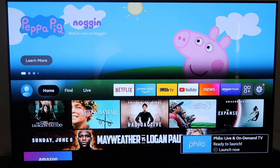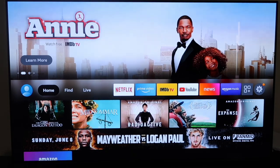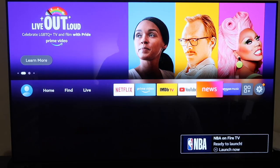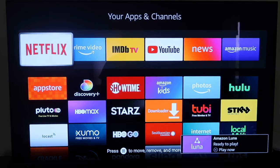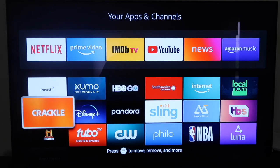This new format will take some getting used to if you're used to the old Fire TV Stick, but I think it's a little cleaner looking. I like that your main apps are right at the top where you can scroll to them quickly. There's a button to see all your TV apps categorized — including apps still downloading — and all the apps you have installed on the stick.